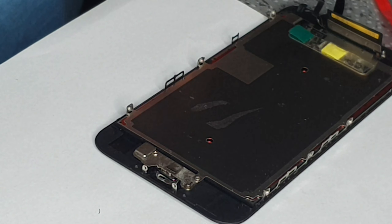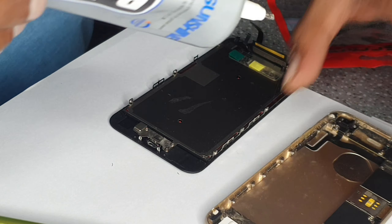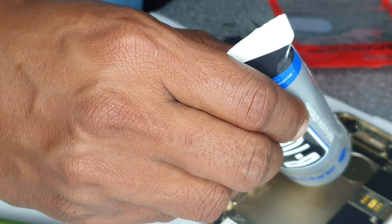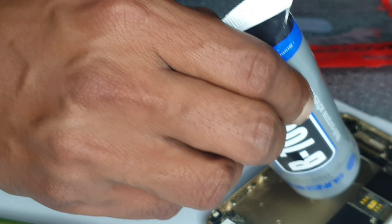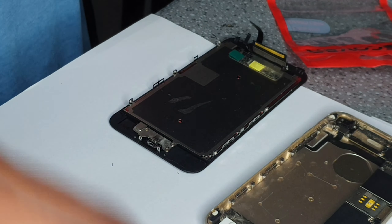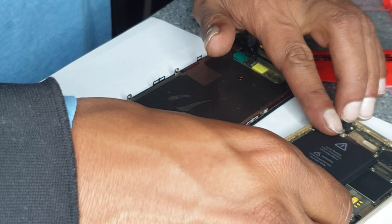I'm going to get the charging cable to test it quickly. I trust the quality of the parts supplier, so I'm not that worried about closing it before fully testing. It's an old model so I'm not going to put all those adhesive strips and stuff back.